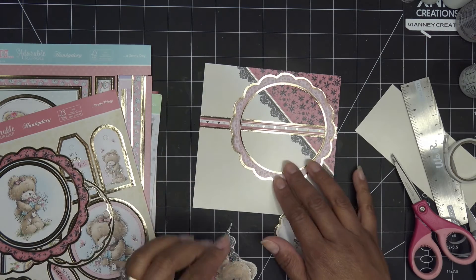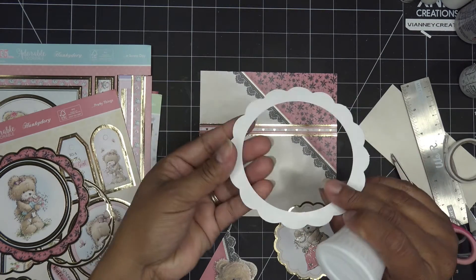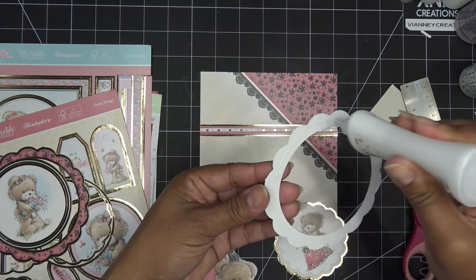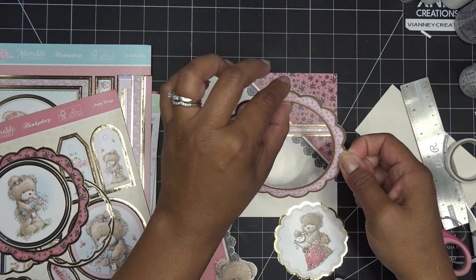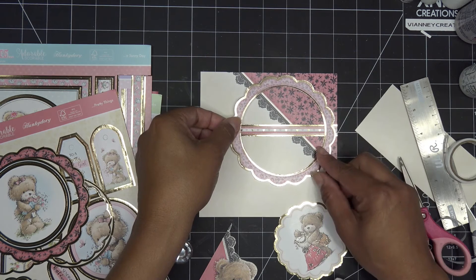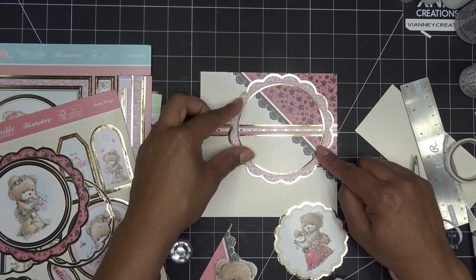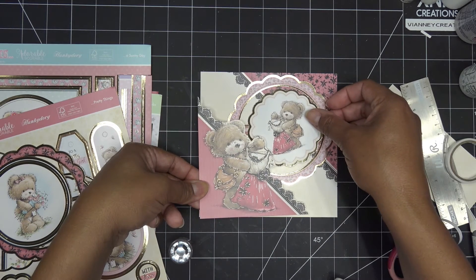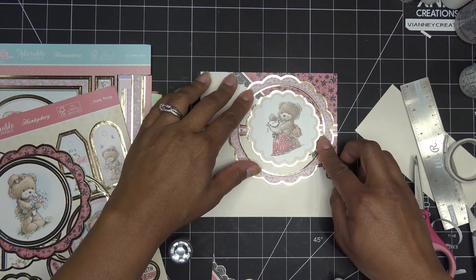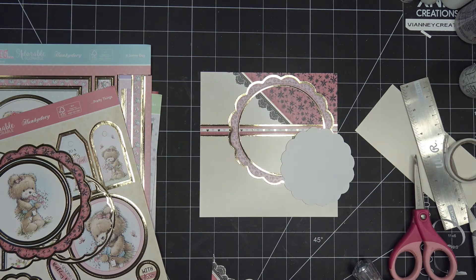I'll do that next time because today I just wanted to play with kind of messing around with the card as it is. Just going to put some adhesive on this guy. I'm going to put a few down, and on this piece I'm going to put double the amount — take one off and put one right on top, because then this is going to be sticking up over this guy. We have to place them strategically.